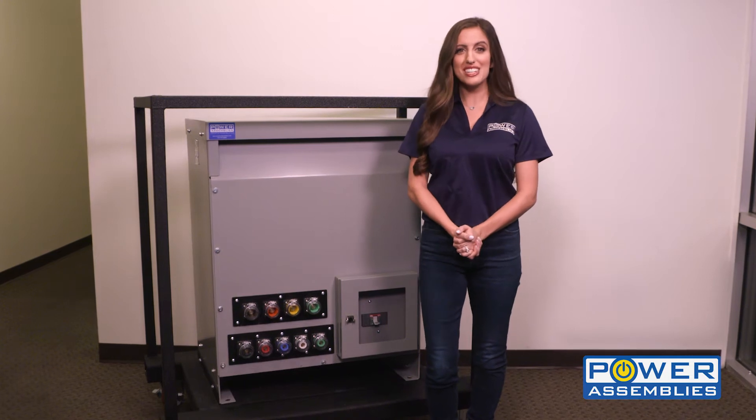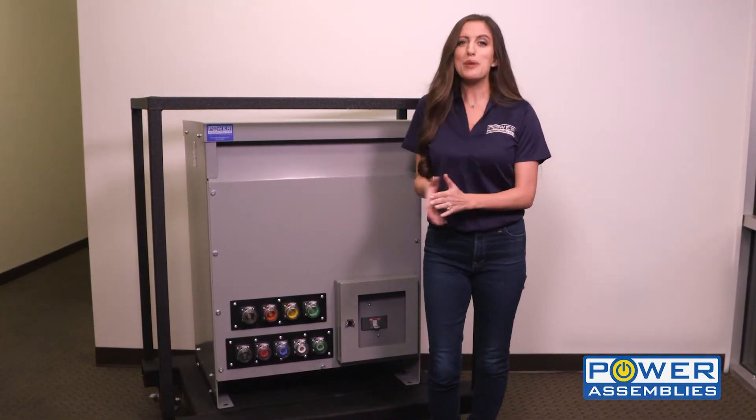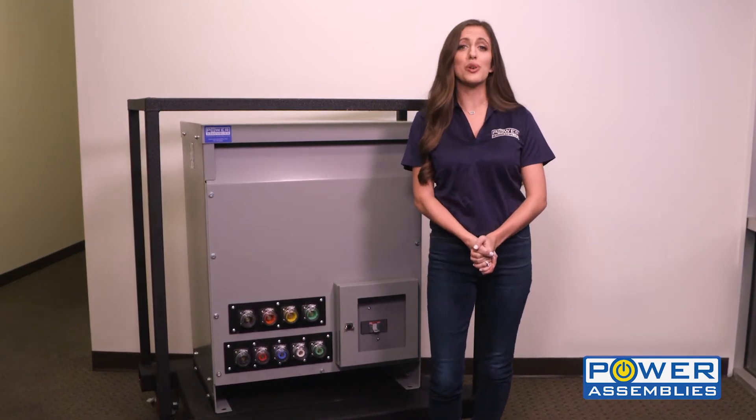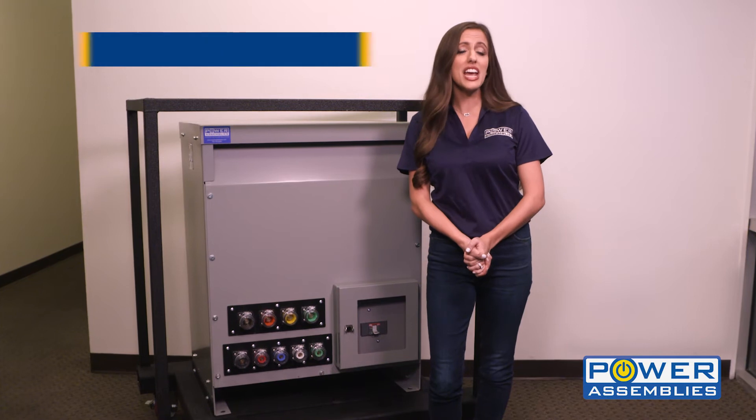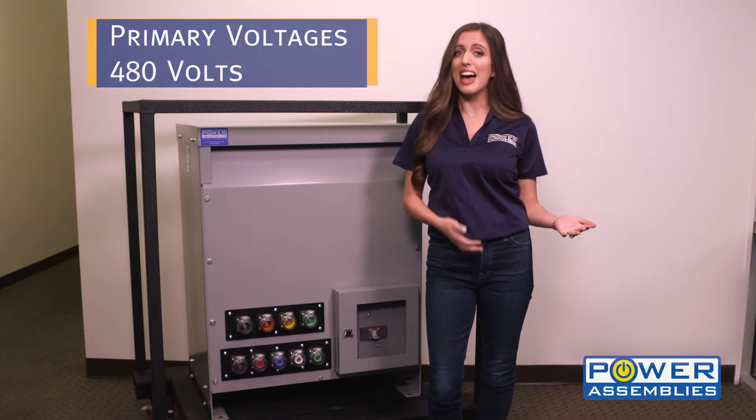Hi, I'm Jackie and I'm here to introduce the PowerAssemblies Transformer Distribution Unit. The PowerAssemblies TDU is sleek, compact, and comes in a variety of options from 100 kVA to 300 kVA with primary voltages of 480 volts.